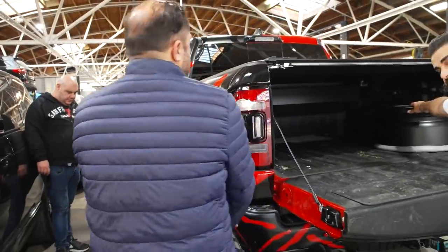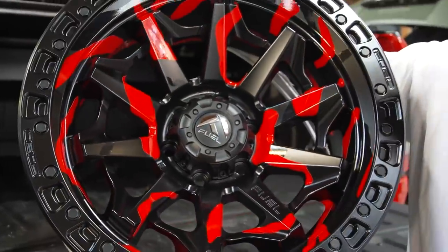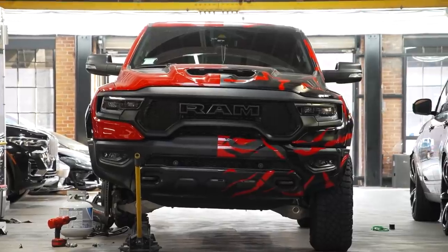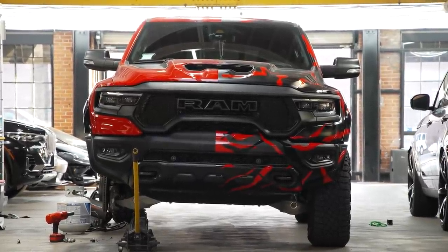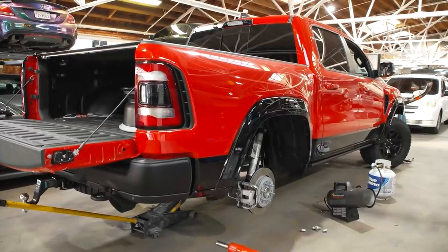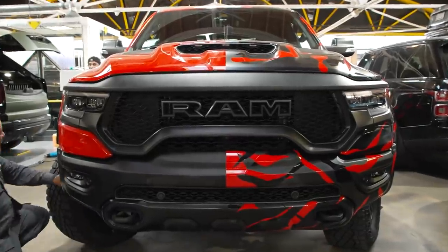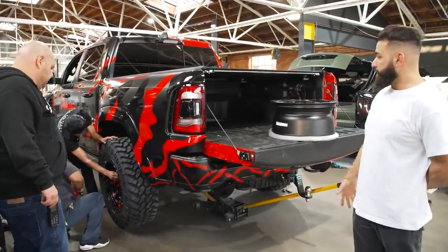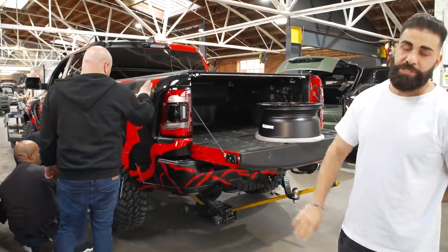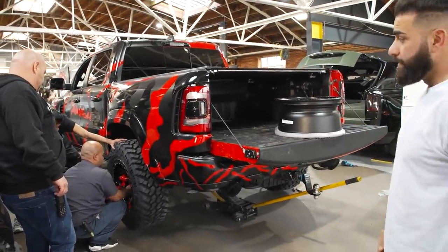Right now we are finishing up this TRX. Check out this wheel — camouflage wrapped wheel. The idea behind this car is husband and wife, long-time clients of mine. One side is the crazy person, one side is the more normal person. This is gonna be the crazy side, obviously, with the black and red camo. The car is originally red, so we're doing gloss black, satin black, and red camo all over it. We also did the bumpers front and back, the complete side of the car. It's getting bigger tires. He has some metal bumpers on order, so the bumpers are gonna get changed eventually, but for now we did wrap them. We've built a lot of TRXs — this one is a really cool one, so let's finish it up.